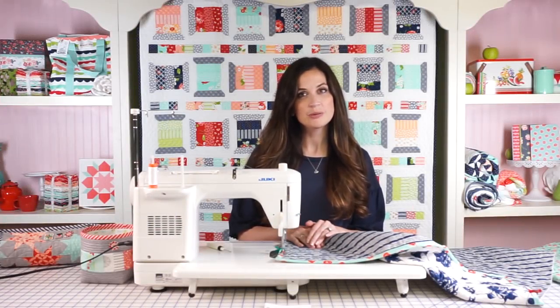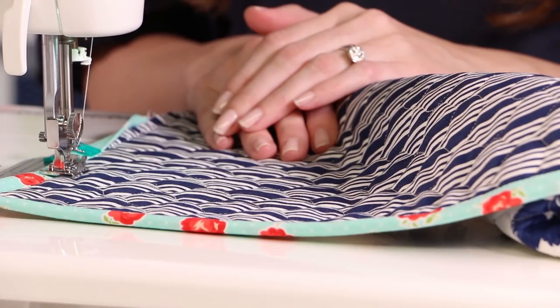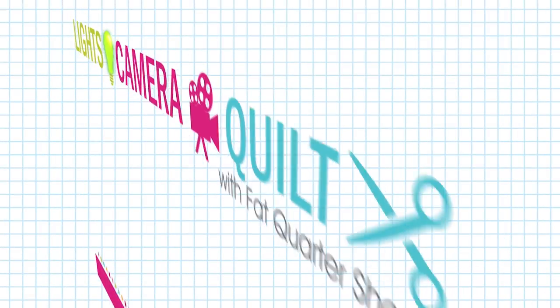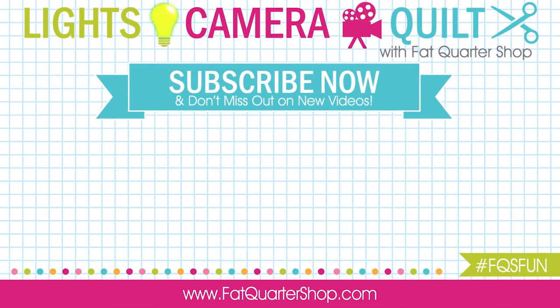Now that you know how to bind your quilts with your sewing machine, there's no reason not to tackle that big stack of quilts you've got ready to bind. Make sure to check out the rest of our videos at the Fat Quarter Shop YouTube channel. Thanks, see you next time.